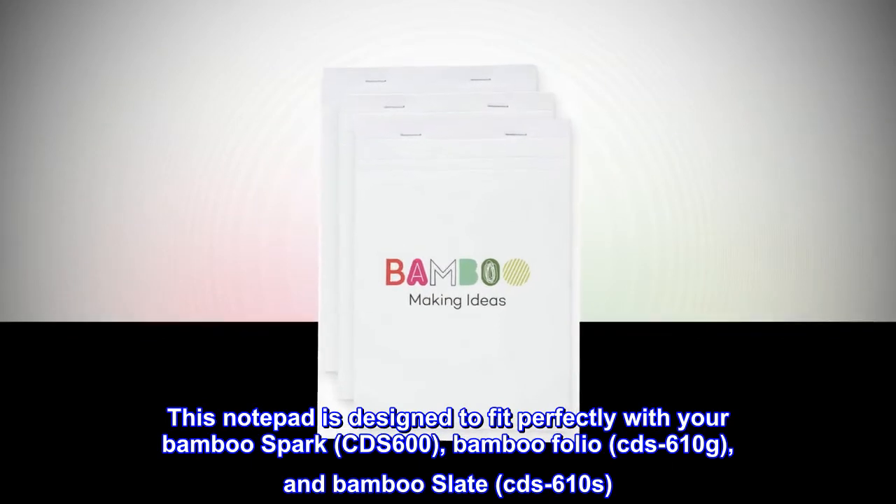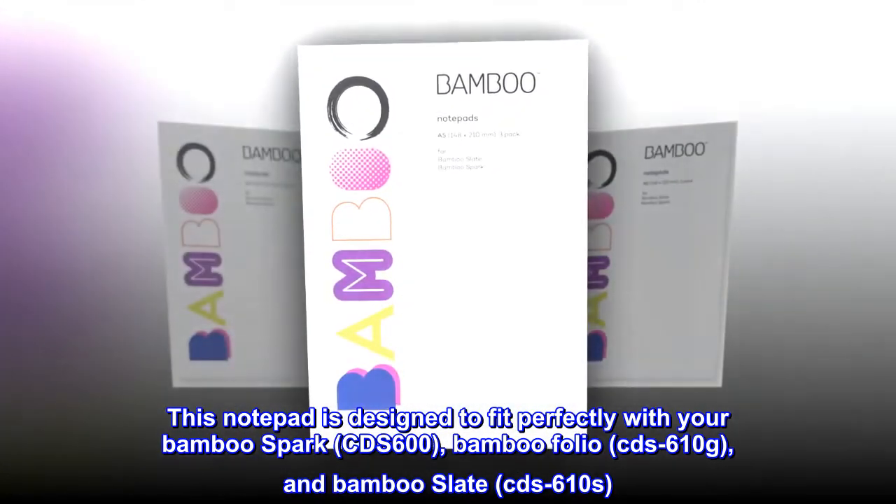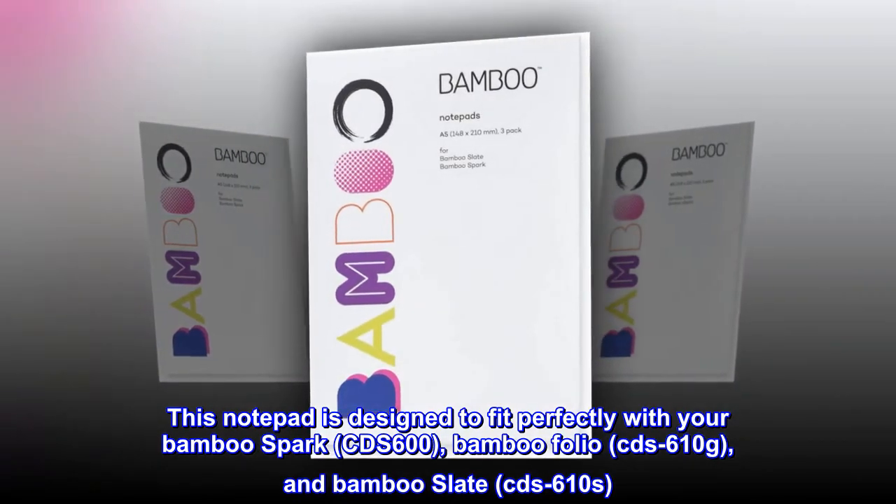This notepad is designed to fit perfectly with your Bamboo Spark CDS 600, Bamboo Folio CDS 610g, and Bamboo Slate CDS 610s.